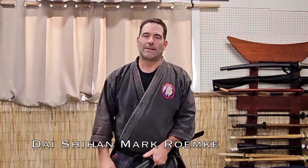Hi, this is Mark with Ninja Training TV. Today I have a draw for you called Tate Nuki Uch.